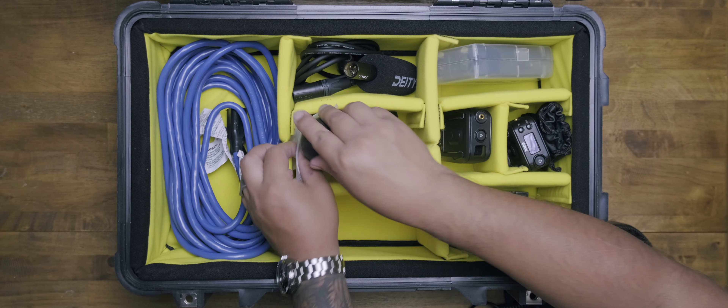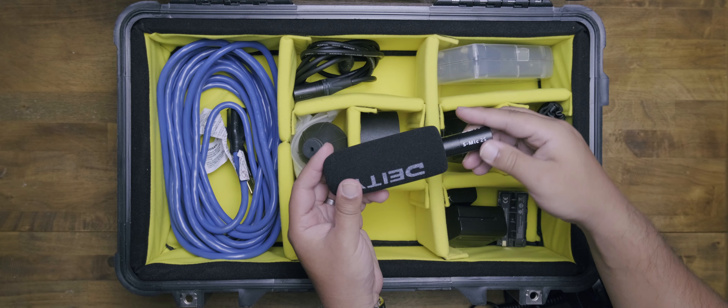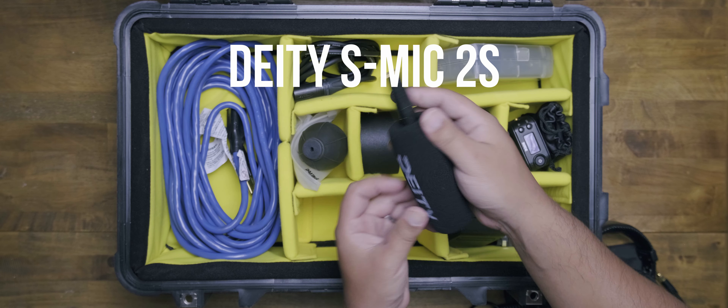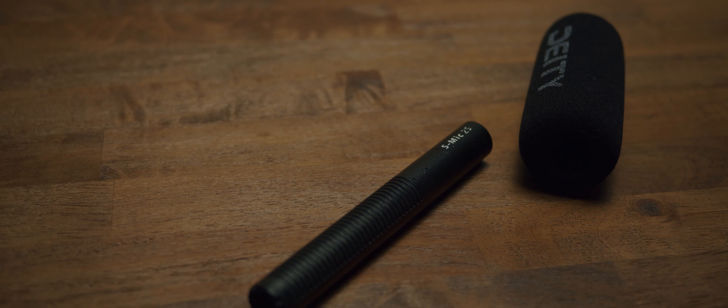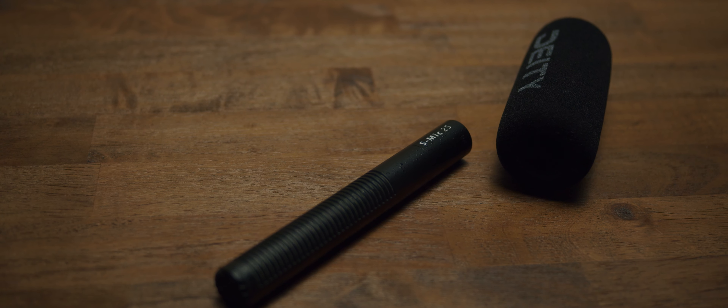For my microphone — the one we're using right here, which I've put in frame so you can check it out — this is the Deity S-Mic 2S, the S standing for short. If you're doing a lot of indoor work, you're going to want a short microphone. If you're doing more outdoor work, you'll want the bigger version. I use this mostly in indoor environments, though it can still be used outdoors.